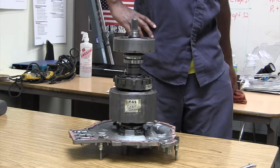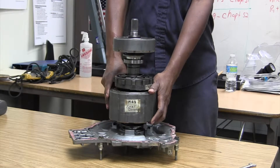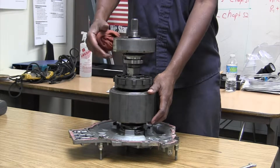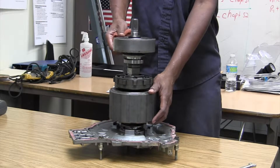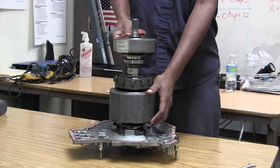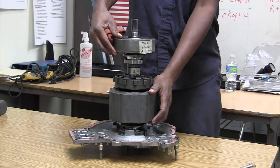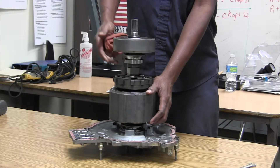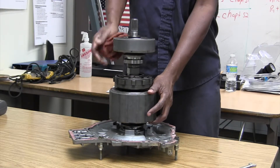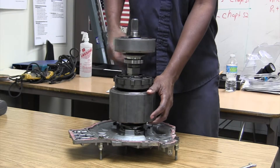If I hold MG2 and I spin MG1, we are going to start the car up. We are going to turn the engine, and you notice the planetary shaft is turning. So eventually the engine will start. But look at this — the wheels, which is MG2, is not moving. That would be idle stop.